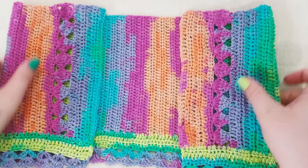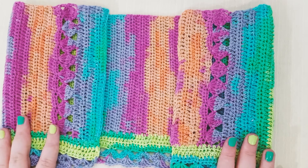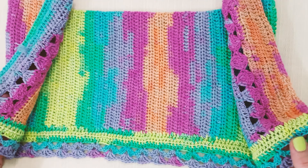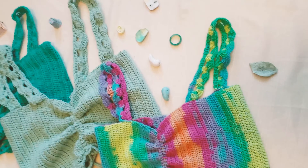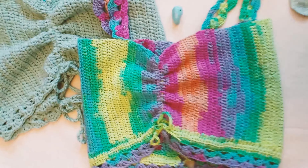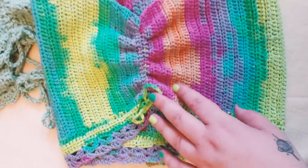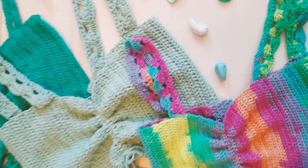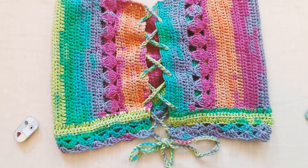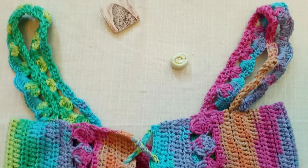This is the end of part one. This is what we have until now — we've created the body and the bottom edge. In part two we're going to create the shoulder straps, the back straps, and the front straps. Hit the notification button, subscribe to the channel, leave a comment with what type of project you want to see on the Lisona Crochet channel. See you in part two — bye!